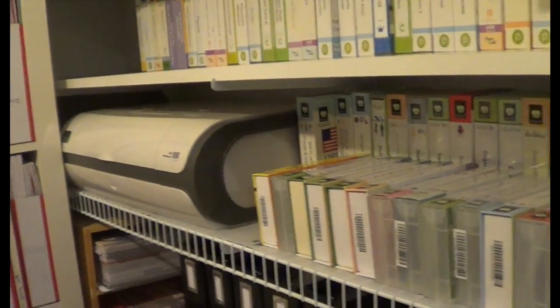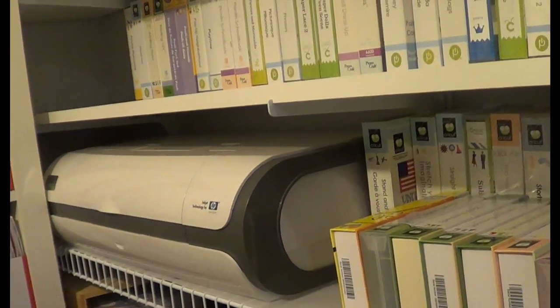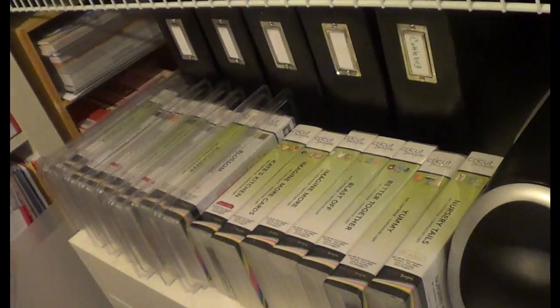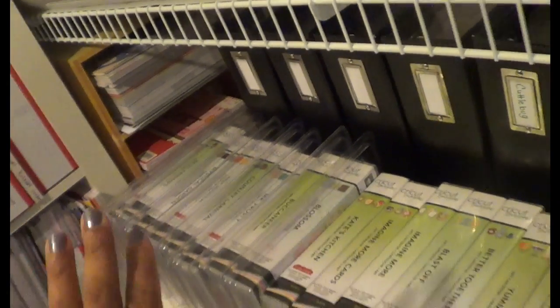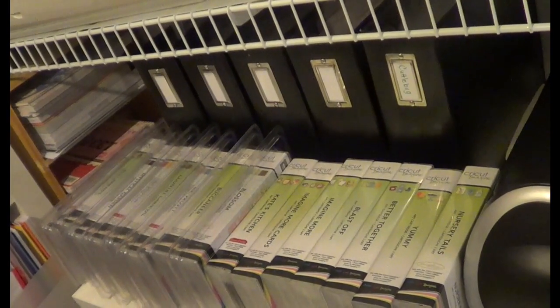I also have a Cricut Imagine which I can still get ink for. If you guys have a question about that, please comment and I'll tell you what ink you can use. I have a whole rack of them, and the ones down here that are not open are because I found them at Hobby Lobby recently for like $7.